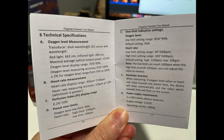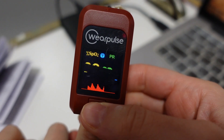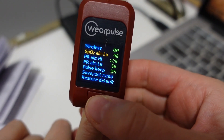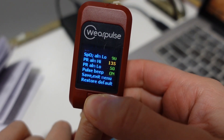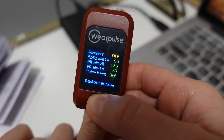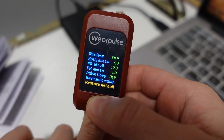One more thing — this device comes with a set limit for your heart rate and oxygen level, but you can adjust these levels on the device itself by clicking this button. And if you don't wish to connect it to the app, you can just select off where it says wireless.